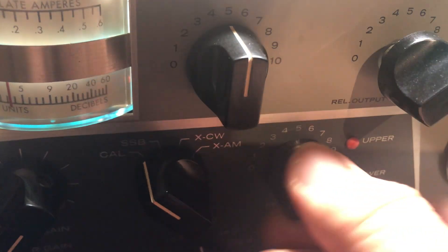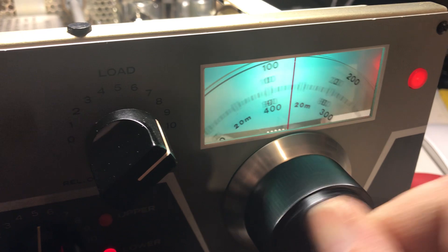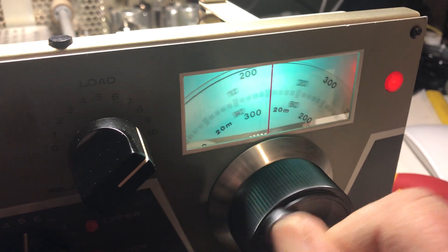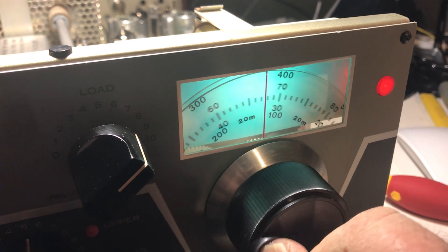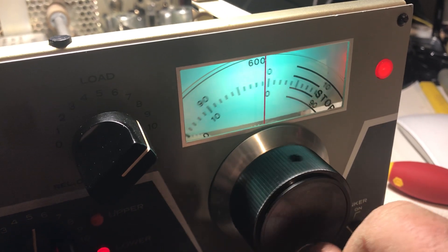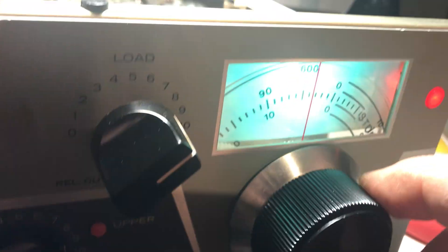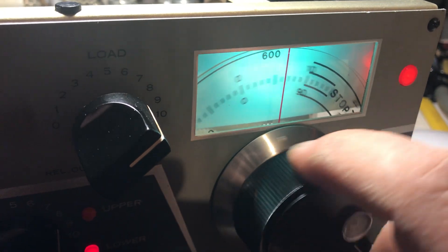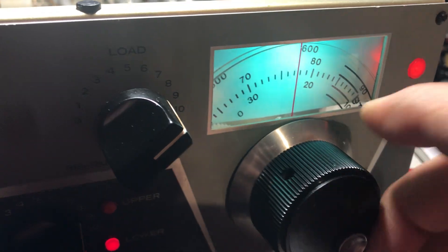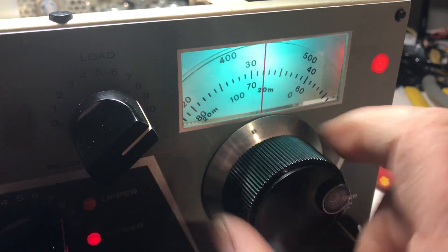15 meters is working — not bad. Not sure how sensitive it is but it's working. What about 10 meters? 28.0 — pick it up. We're at 28.6 now — it's off. 28.5 is a good bit off. So 10 meters is off about 5 kHz — maybe it's the crystal. The 10-meter crystal needs to be netted a bit.